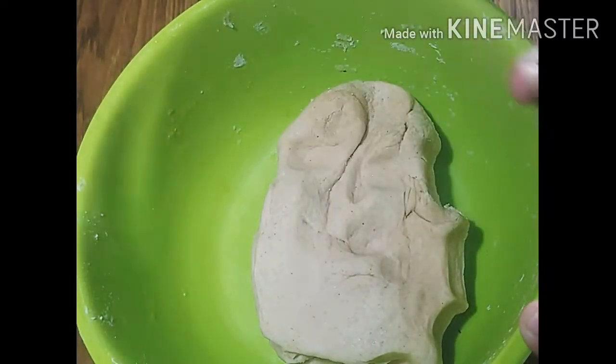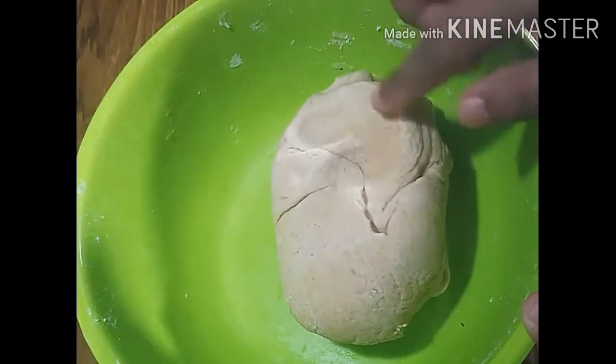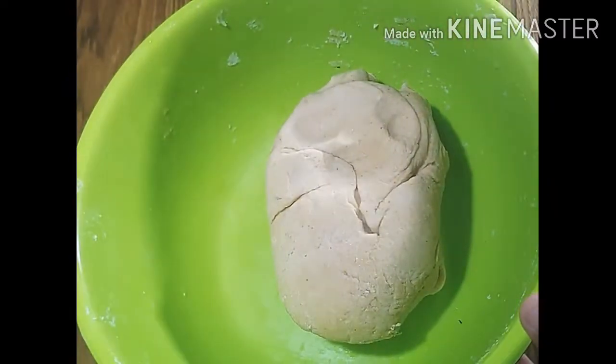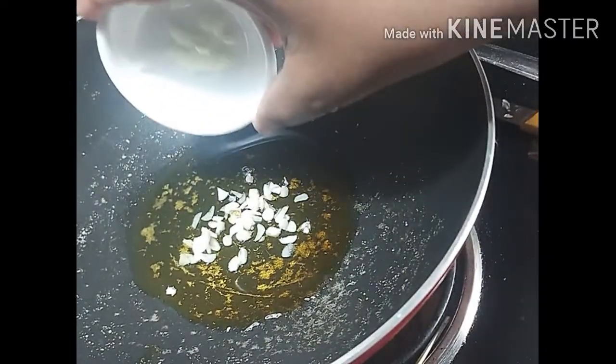After 10-15 minutes, I will set it well. Now I will add a little ghee or butter.